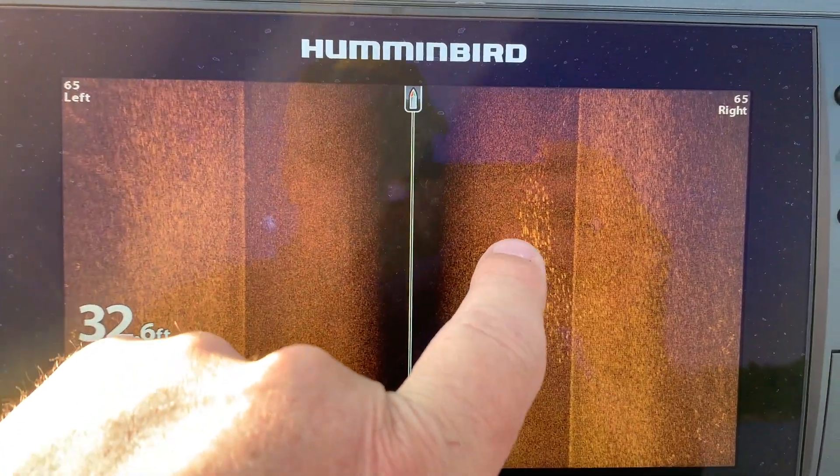Of course you can always use your electronics to find ciscos. Side imaging and down imaging are fantastic because nothing can hide from side imaging or down imaging. If you see ciscos particularly in the top 15 feet of the water column on your electronics, guaranteed there will be muskies nearby.